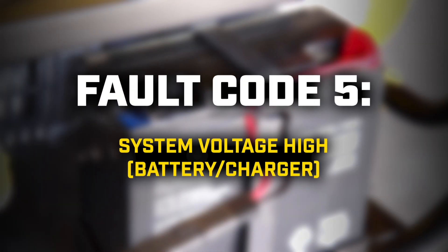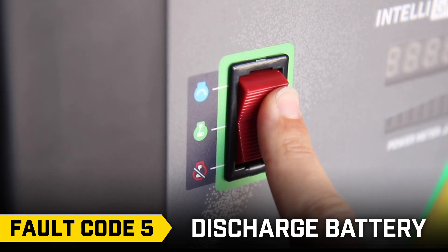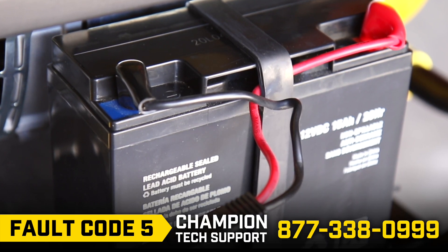Fault code 5: First, discharge the battery. The simplest way to do this is by moving the engine switch to the run position for a few days, which will put a load on the battery. If time is more sensitive, call Champion Technical Support.